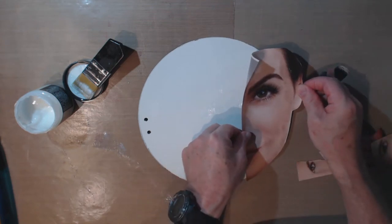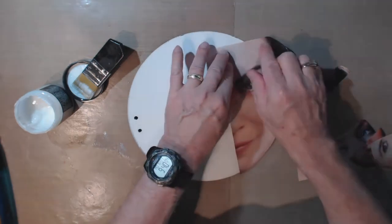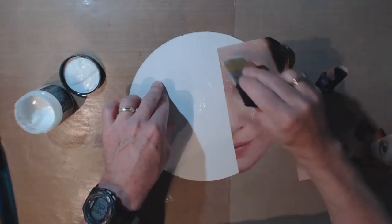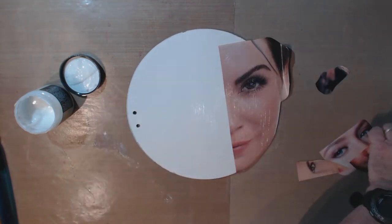I'm going to take advantage of the curvature of this picture and the curvature of my page. After that dries, I'll trim the edges.